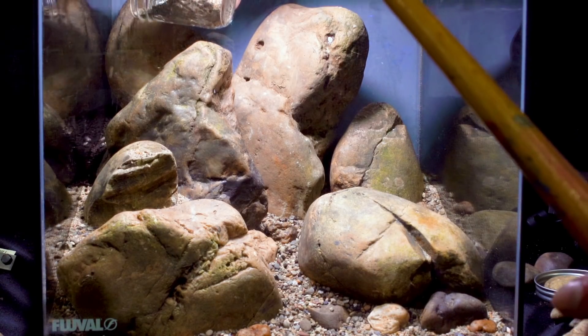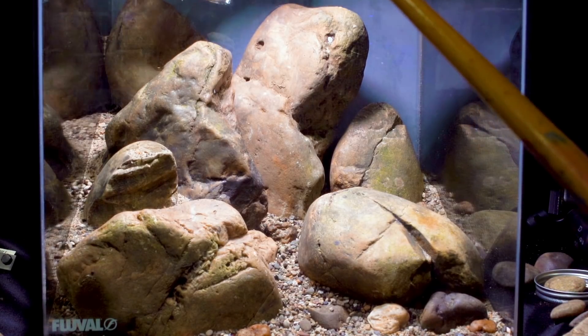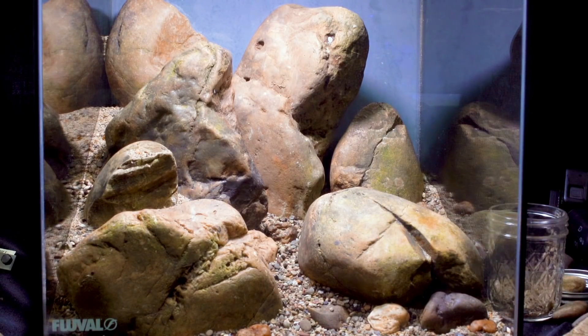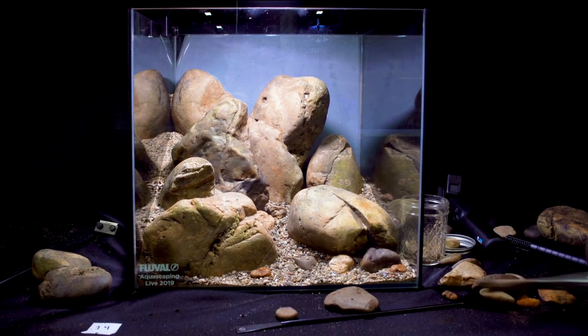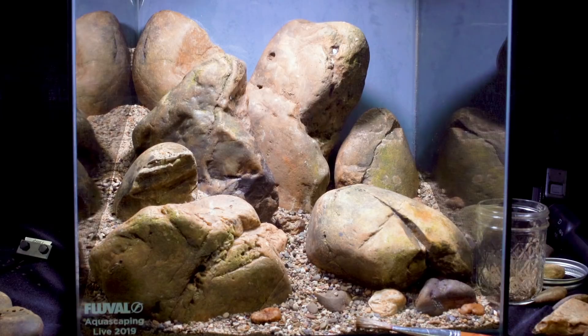I fill in the back corner with sand so I've completely hidden the Fluval Stratum from view. This is my final hardscape — I'm pretty proud of it and I think it looks natural. The only thing I wish I could change is opening up that space between my main stone and my secondary stone. That canyon just shrunk more and more as I was adding stones, and if I had a few more hours, I would have expanded that out just a little bit so that gap could be an inch wide rather than a half-inch wide.